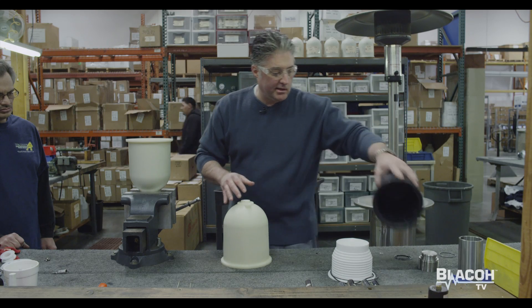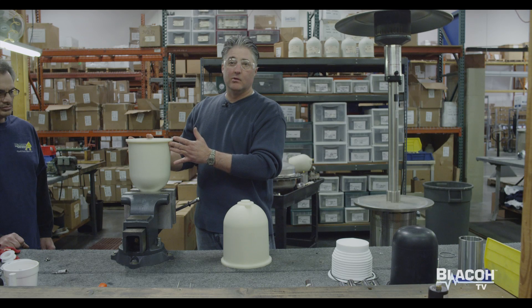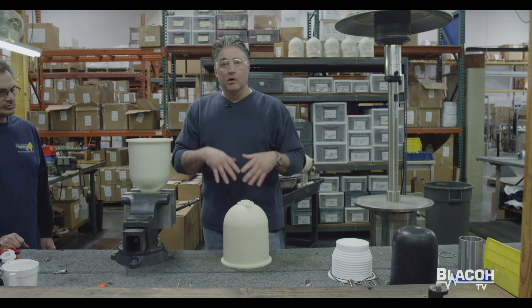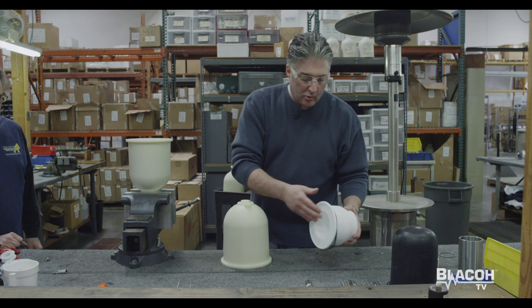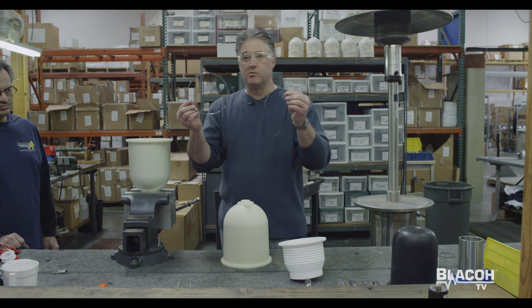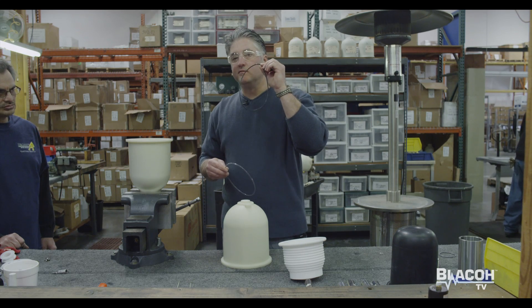Now I'm going to simulate the Teflon bellow. We have a Teflon bellow that has failed in the field. Once we remove the bellow, we grab the new one. With the bellow package you will have two separate O-rings: one is a Viton encapsulated O-ring, and one is a Viton O-ring.